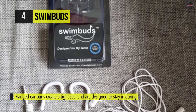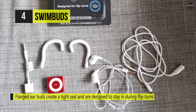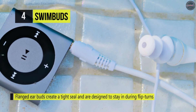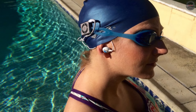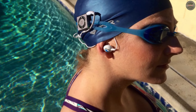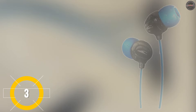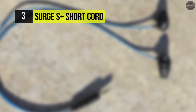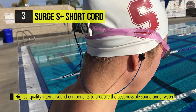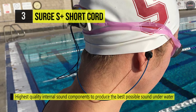The short cord uses the highest quality internal sound components to produce the best possible sound underwater with premium bass. It can withstand heavy sweat, rain and complete submersion to 12 feet / 3.6 meters underwater with an IPX8 rating.